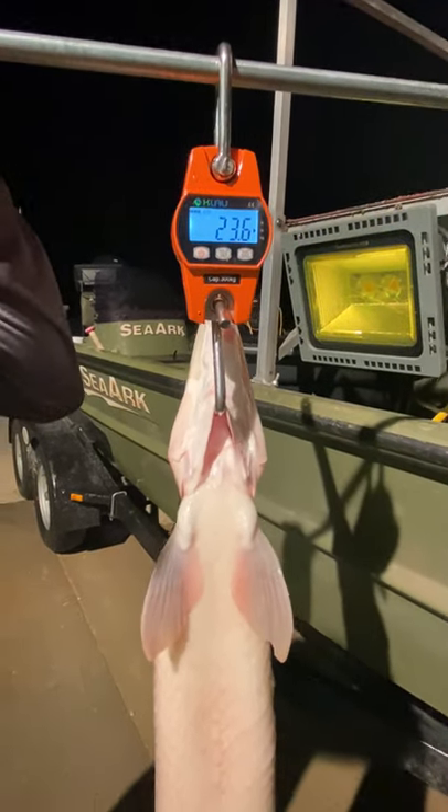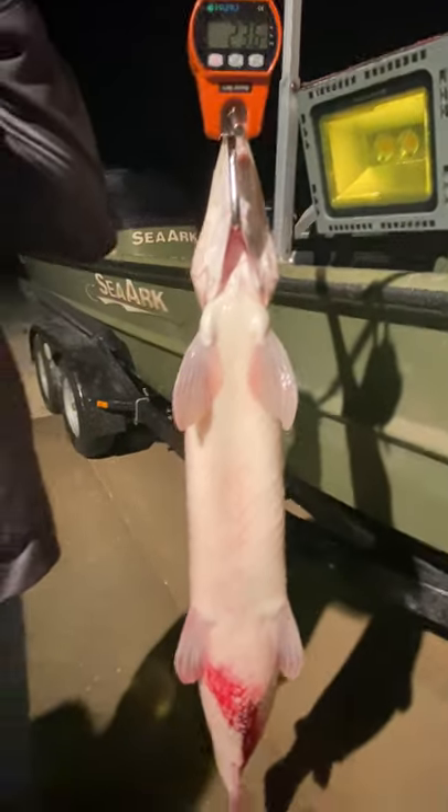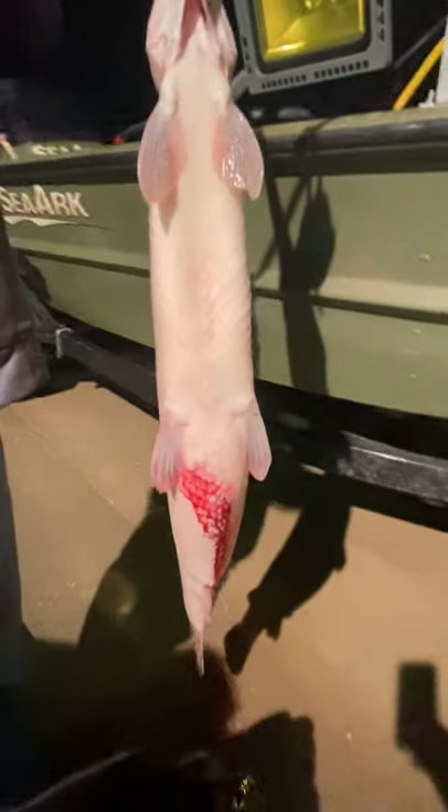23.6 pounds. Show the fish. There's one of the holes in it.